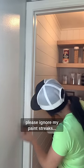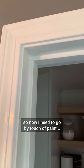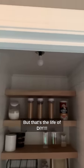Also, please ignore my paint streaks. I didn't tape up and I got kind of sloppy today, so now I need to go buy touch-up paint. But that's the life of DIY.